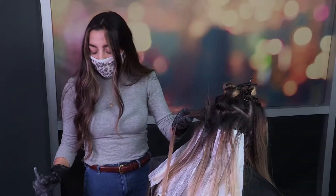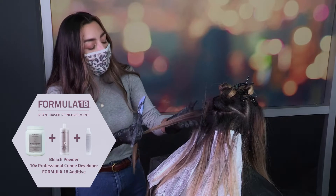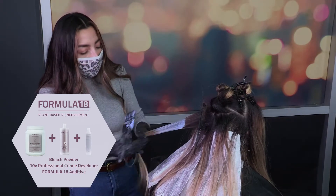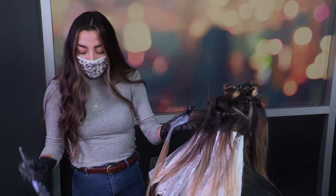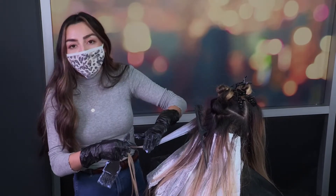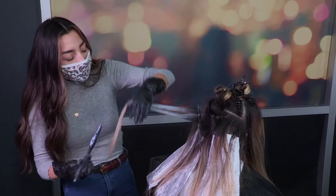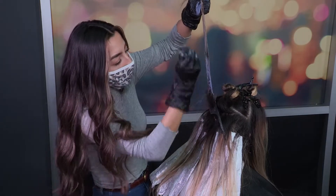The bleach I'm using is Formula 18 lightener, and I love this bleach because it gives a great consistency. I mixed it with 10 volume developer just because her hair is already previously lightened and I don't want to create any damage. What I like to do is grab the bleach and start right in the middle and work my way down. I like to work up the bleach with my hand because it's such a great tool to blend, instead of a brush. Once everything is saturated, I do like to look and go in with my brush to make sure.